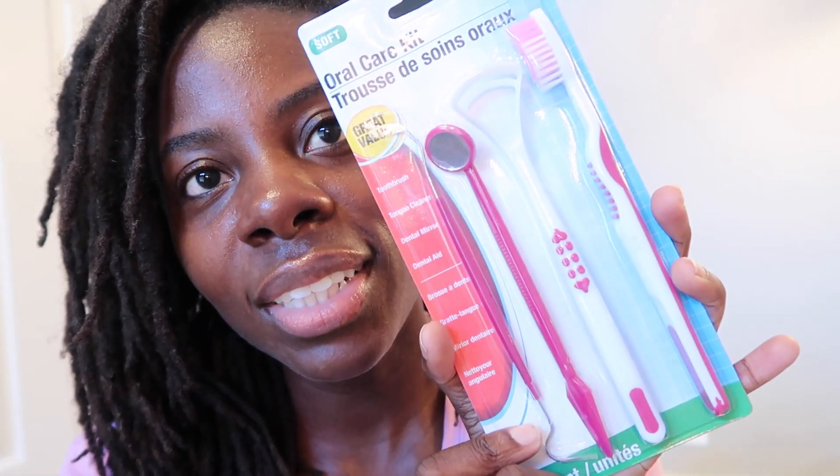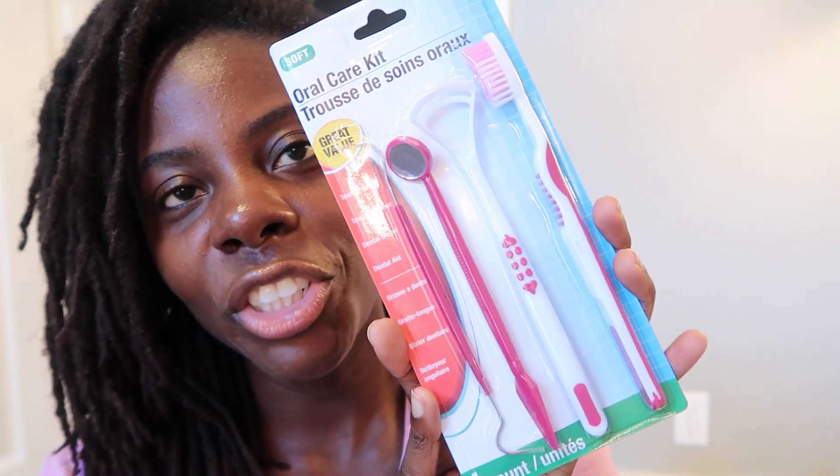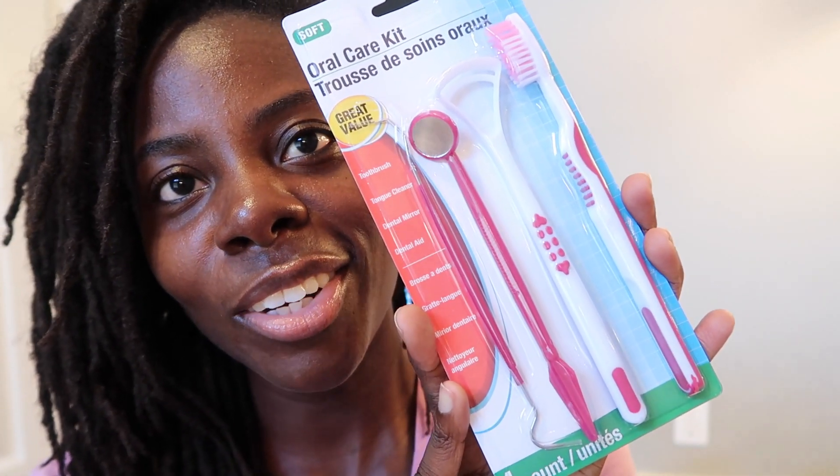In this video I'm going to show you how to basically have a dental spa at home. You're going to be feeling so fresh and so clean. Now it's time for me to show you the products. The first thing I have here is my dental kit — I actually got this from Dollar Tree for only one dollar.